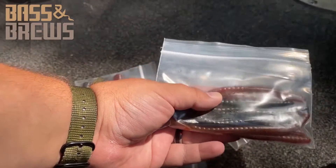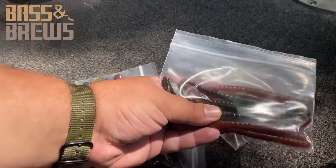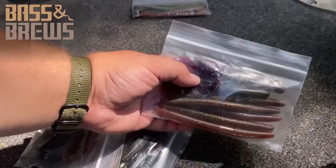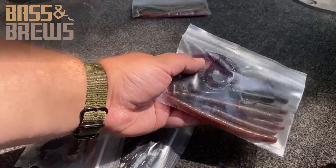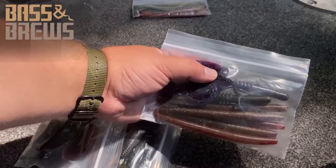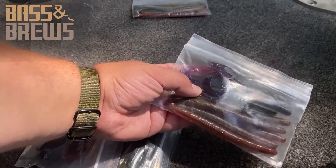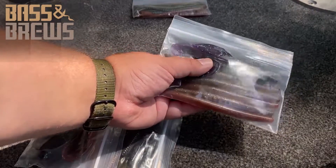We got some nice natural worm color and then kind of a green pumpkin there — two that we use a lot. We got some tube baits, looks like a solid tube, nice creature baits in a nice purple color. We got another green pumpkin in there and some more natural browns. Awesome, we're going to use those a lot.